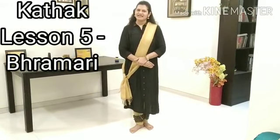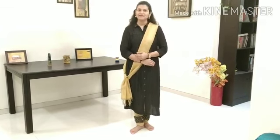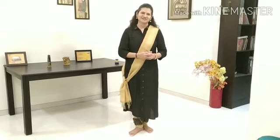Namaskar. Kathak lesson number 5. Brahmari. Brahmari is an important aspect of Kathak dance. Brahmari means a spin or a chakkar.